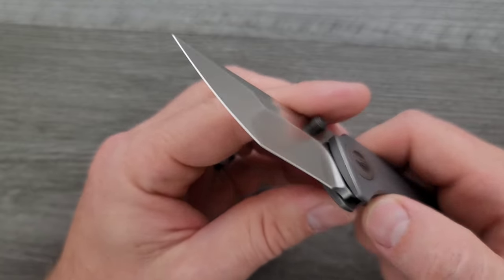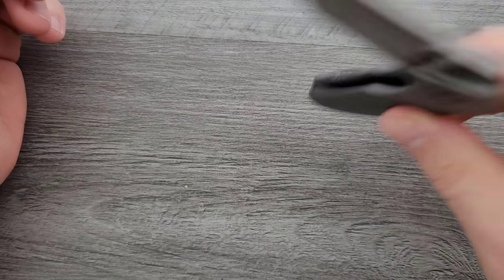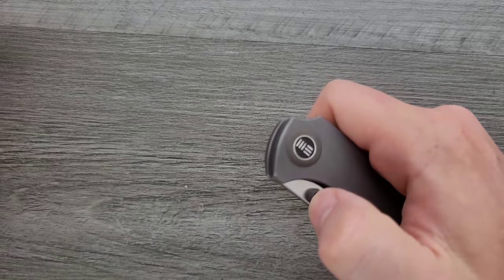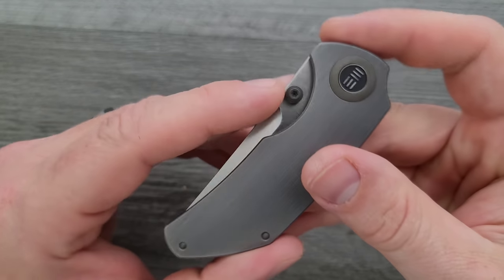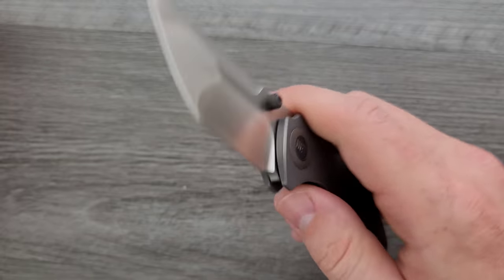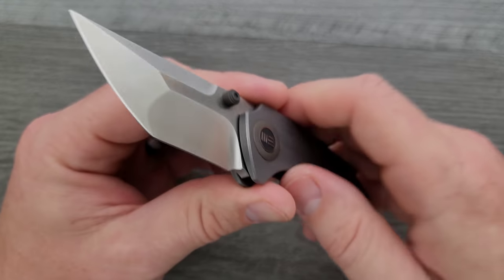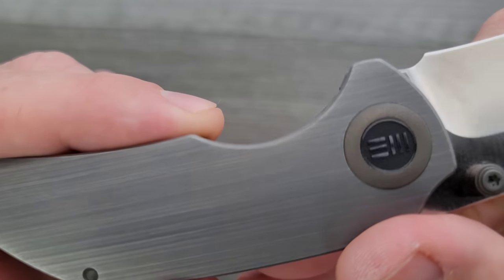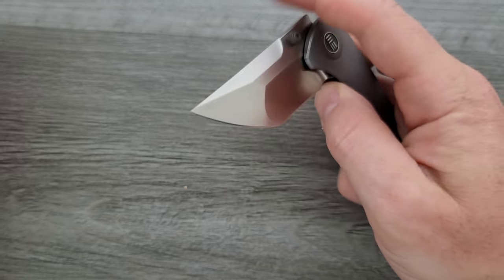Speaking of the blade, that's definitely the highlight. By the way, how's the action? The action's good — it's about what you'd expect from We. It's not necessarily falling shut with just a couple of wiggles. You can easily do the reverse flick despite it being so short. It's so short, but it's actually fairly easy to engage because of the positioning and size of the thumb studs. It's almost easier to just do the reverse flick on this guy because of where your finger naturally wants to go.